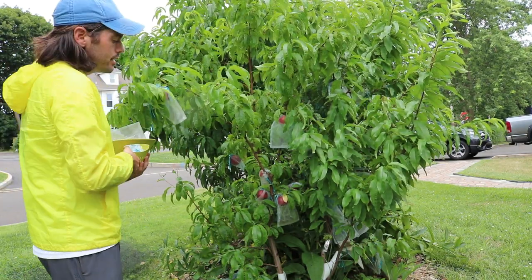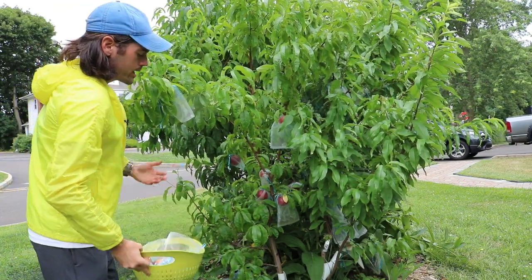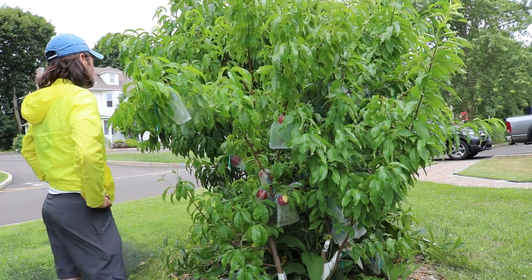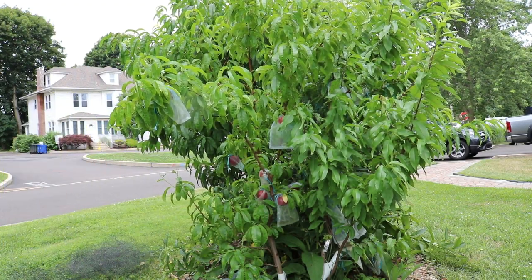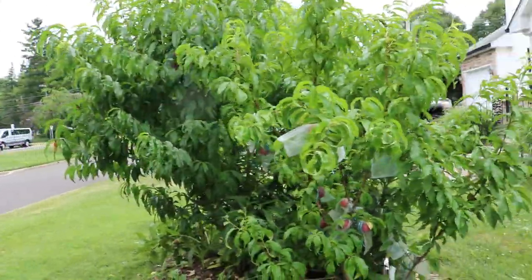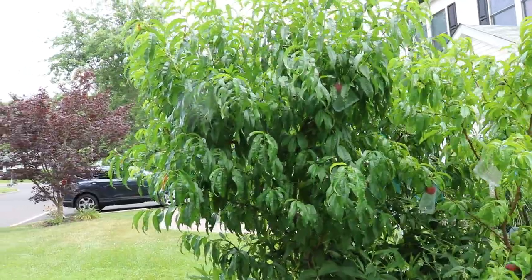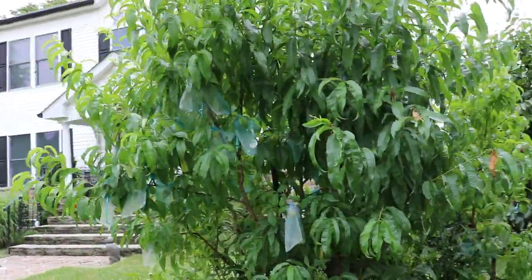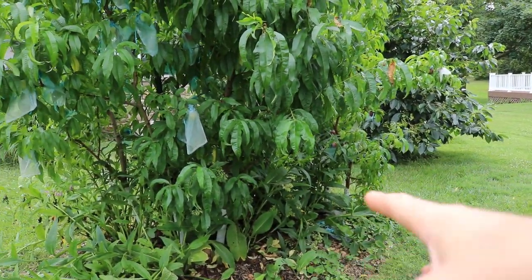I also have about three white nectarines behind these trees that are standards. They're planted kind of like the Dave Wilson nursery style that they recommend to a lot of backyard growers. I would recommend that method to some more inexperienced or less passionate backyard growers, because there are a lot of benefits of having not just one or two trees here — I have six trees in this little area. Underneath is comfrey, by the way, which I find really helps.